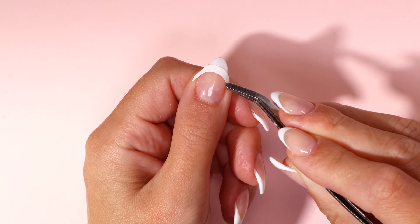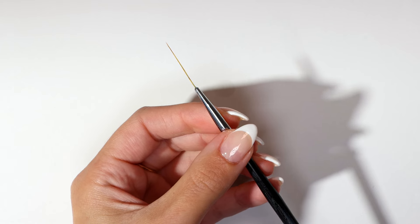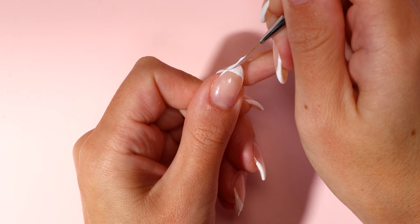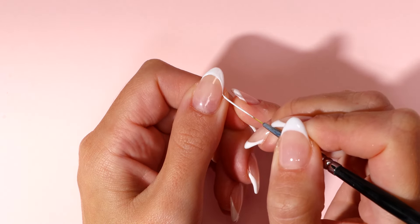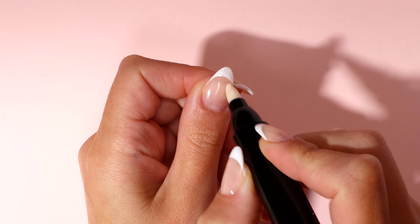Before curing, gently remove the French tip guide with your nail art tweezers. Starting at the edge of your nail, paint curved lines to complete your French tip. Using your remover pen, carefully tidy any areas needed before curing.